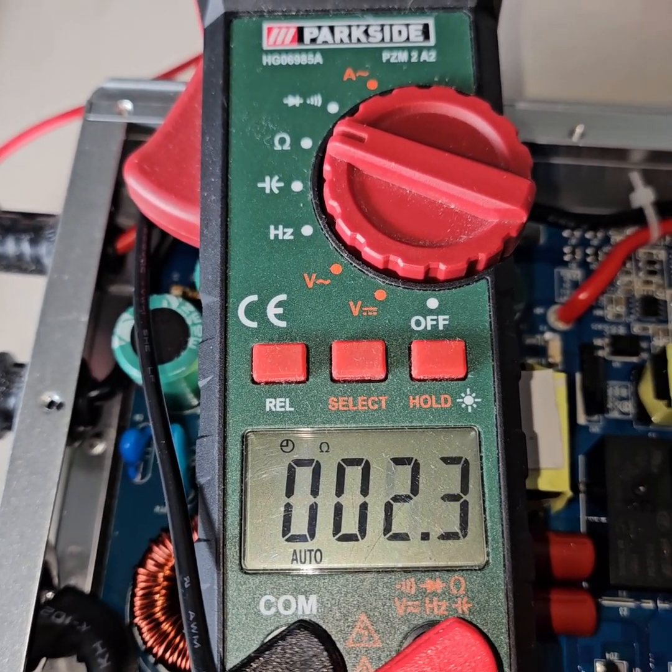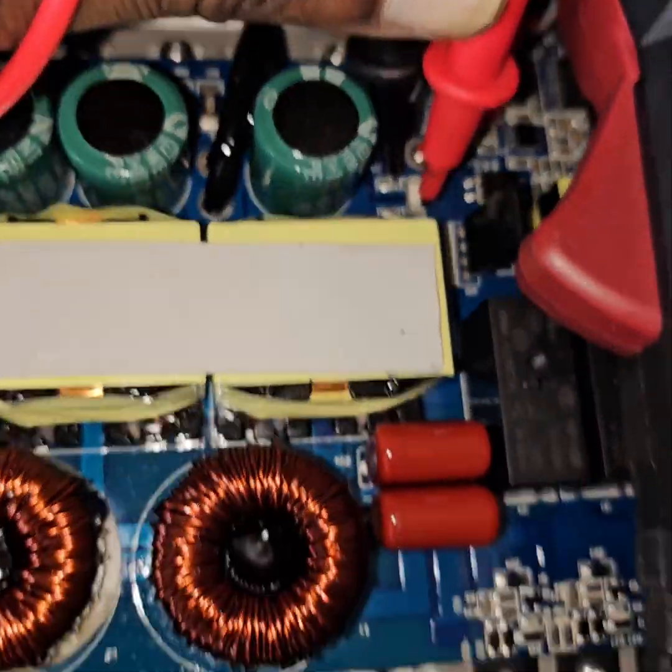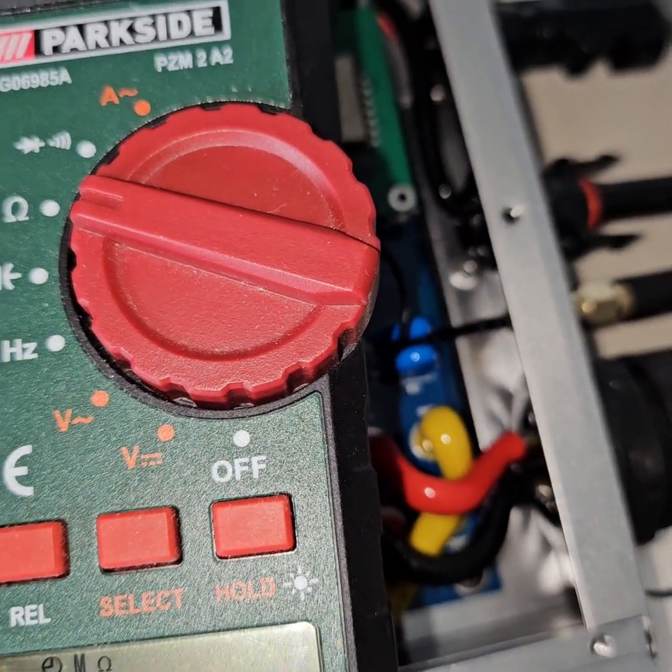The AC side is working fine. Now I have replaced the two blown fuses - let's see if they are still open or not. And they are not open anymore, good.